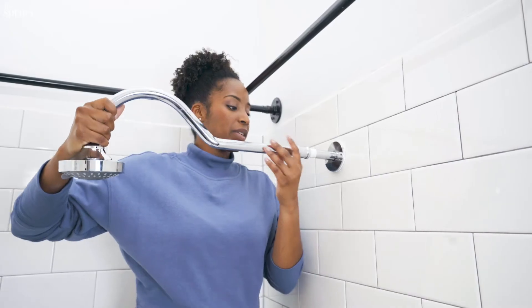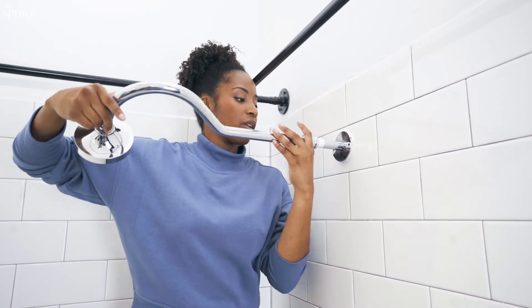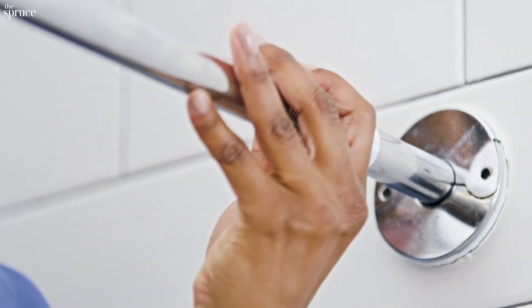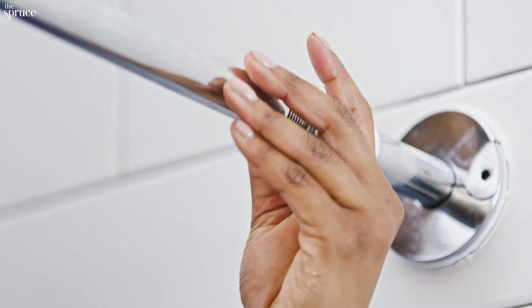As I connect the pipe to the fitting, with every turn I'm tightening the tape to the threads. This plumber's tape creates a watertight seal, reduces friction, and helps the connection from getting stuck.